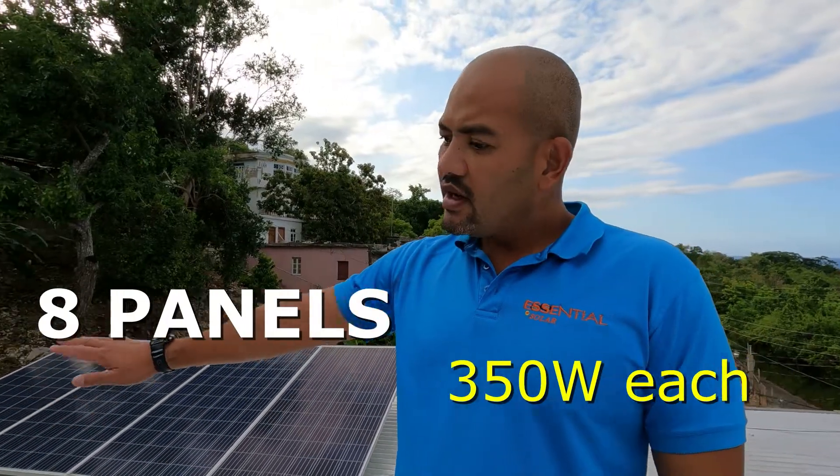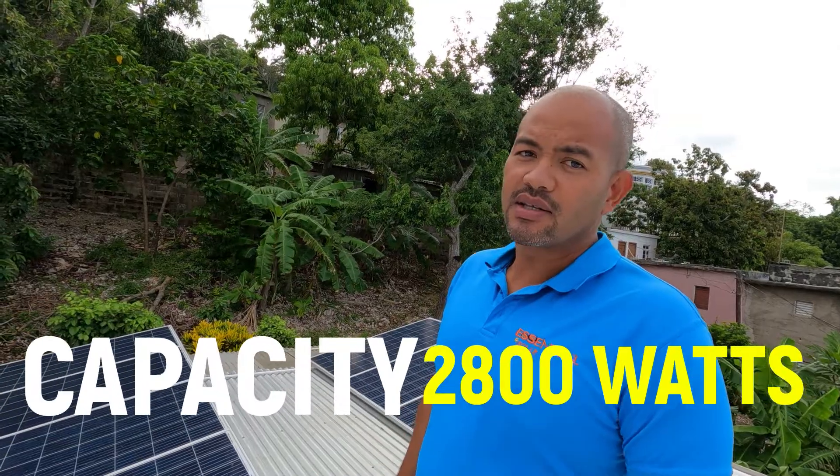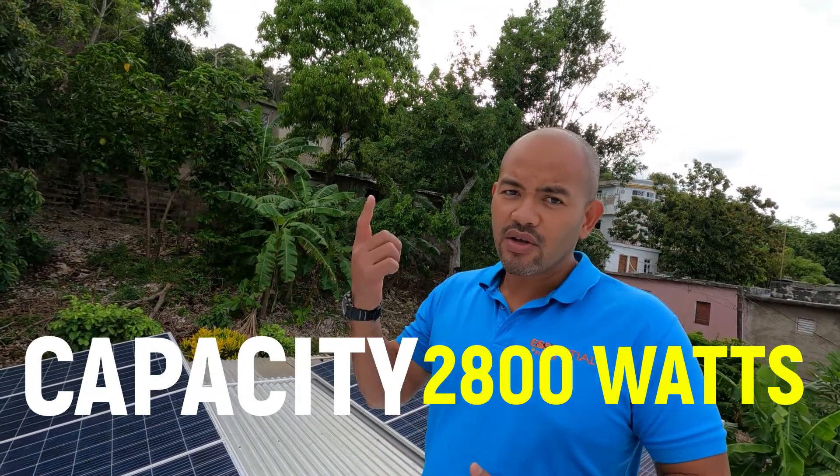We have 8 panels here, each of them 350 watts, so that's 2800 watts of capacity — that's when the sun is shining very nicely. When the sun is not shining you're not going to get that. Not because it says 2.8 kilowatts or 2800 watts of panels means you're always going to be getting the 2800 watts. That usually happens ideally at midday, around 11, 12, 1 o'clock. When the sun starts to go back down into the afternoon and evening, the amount of power coming in will be less. Just always keep that in mind.